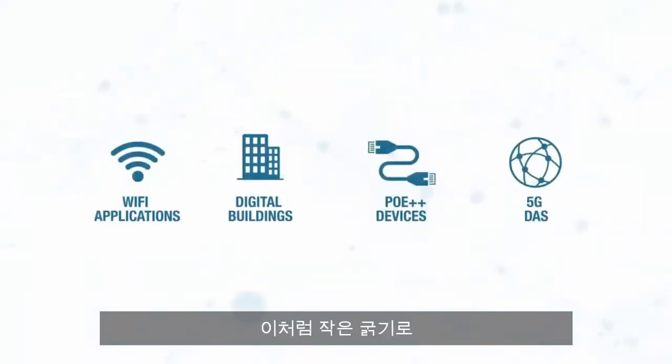This unique combination of small size and performance makes the Verimatrix HD the ideal cable for your network.